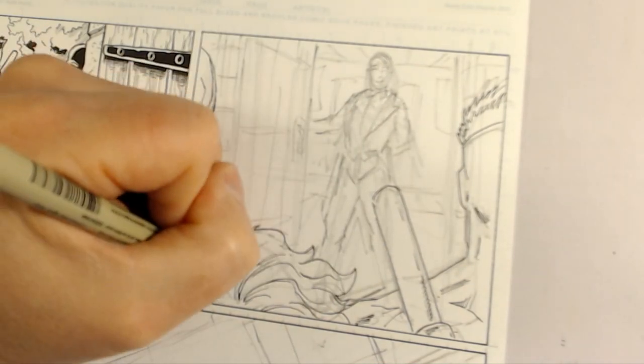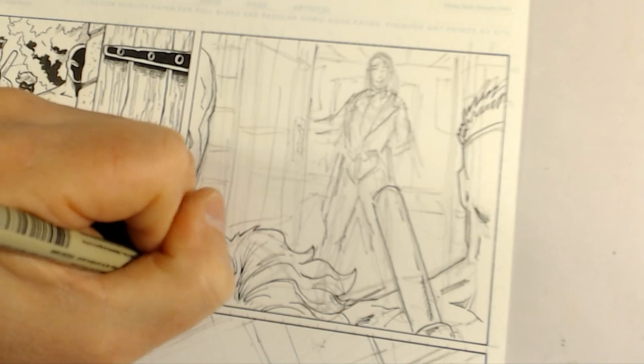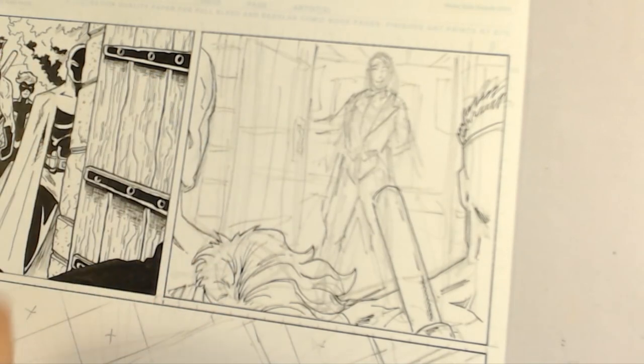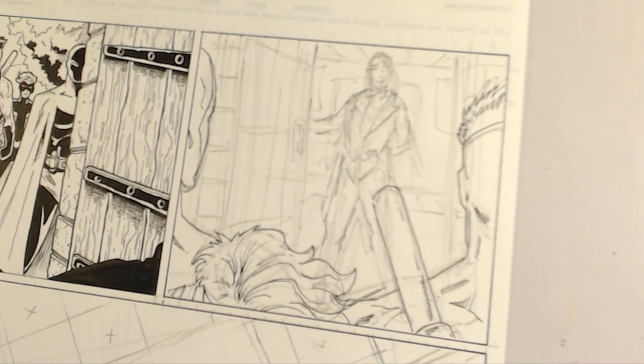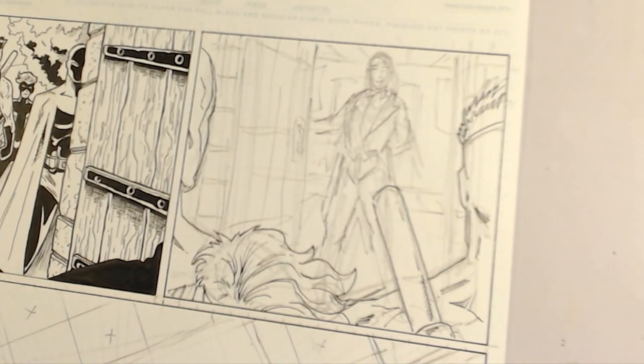So you can see here I'm taking those basic lines I laid down and adding to them. Once I've got all these contour lines done with this thin pen, I'll erase the pencils and come back and add even more line work. For now this is where I'm going. Next I'm going to do the doorway.